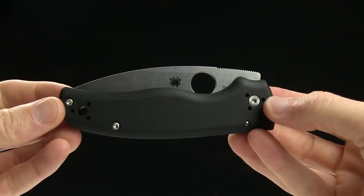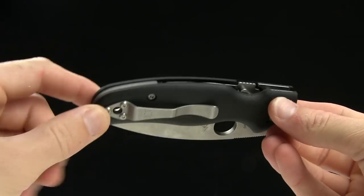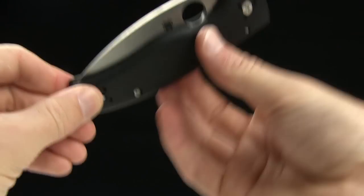Handle length is just under 4.5 inches, and overall weight is 5.2 ounces, so it is a pretty hefty knife. A 4-way reversible pocket clip gives you plenty of options for carrying.